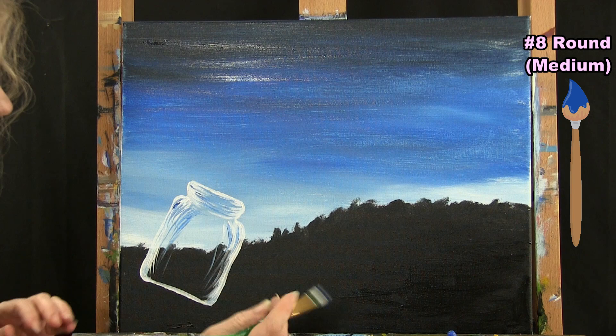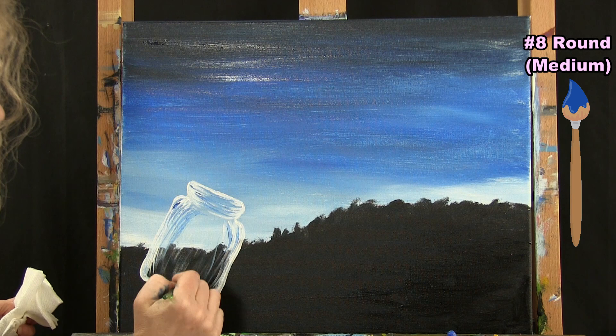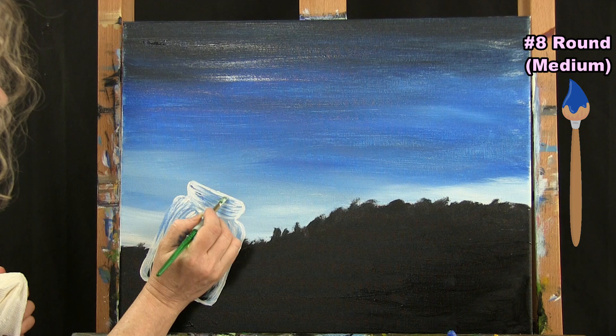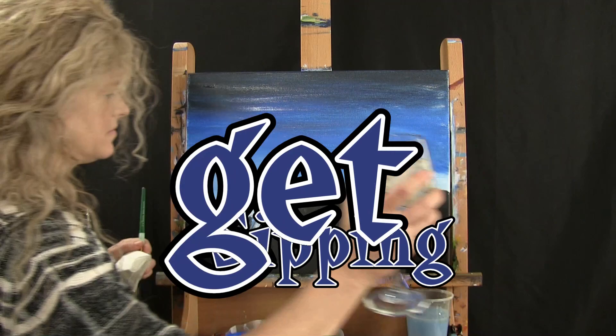You don't want to paint in the entire glass. If you find you have too much paint on your brush, just wipe it on your paper towel and come in to rub some of these little streaks in. I don't want to overpaint it — just these little streaks here and there. I'm going to wash and dry this same brush. Once you get your jar on here, wash and dry it and get ready for the next step.